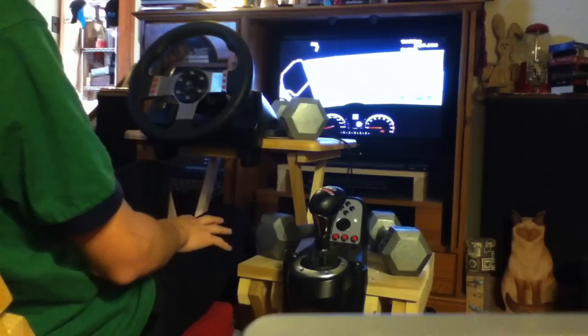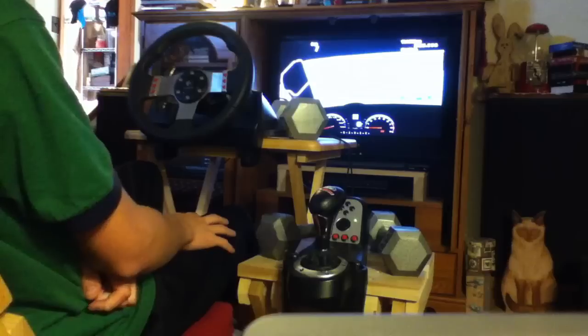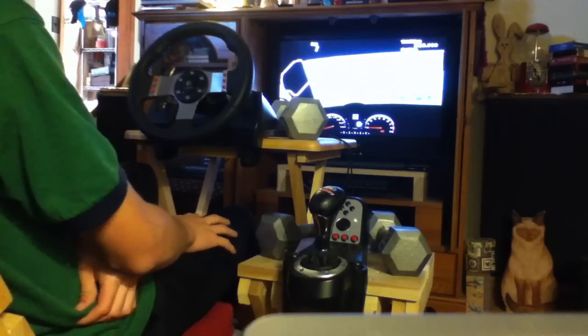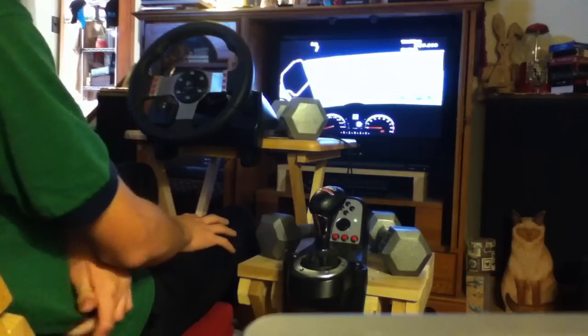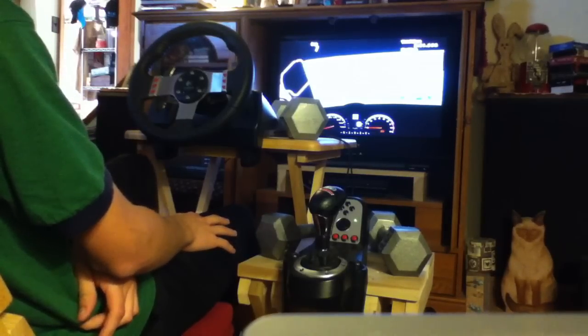The wheel works well. I don't know if you could see how well it was working during the racing. It's a good wheel and I would recommend it. If you go on Amazon now, they were $300 and they've been lowered to $250, so they're a little bit cheaper.